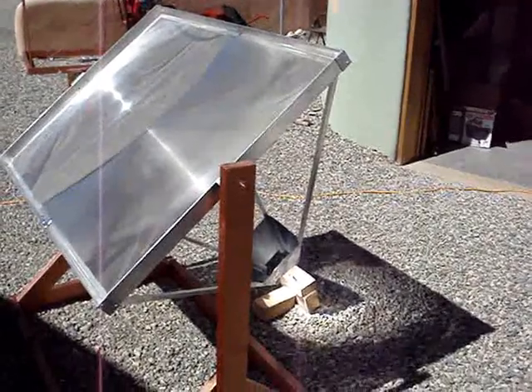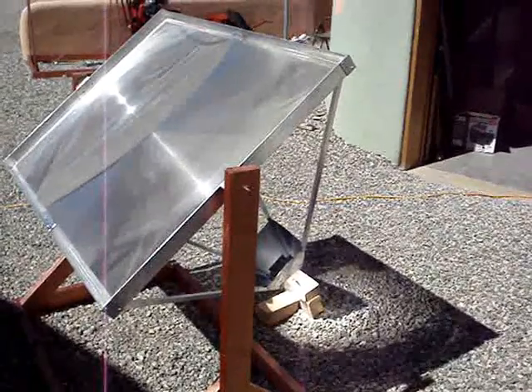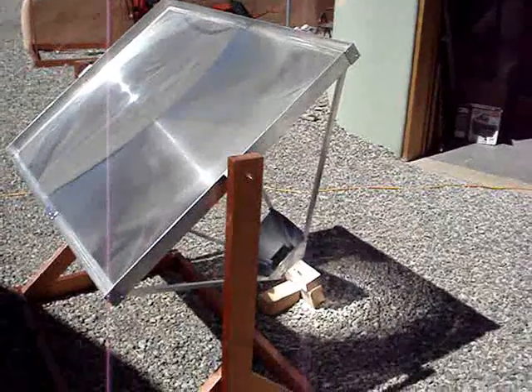Low-cost plastic lenses such as these can be placed together in large arrays and gather huge amounts of sunlight, concentrated for use in industrial and power generation purposes.